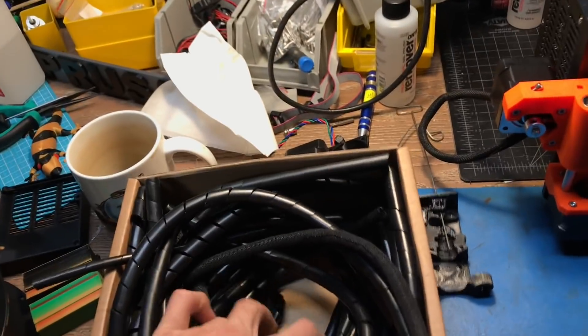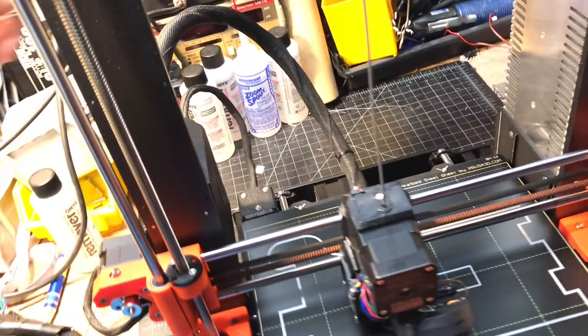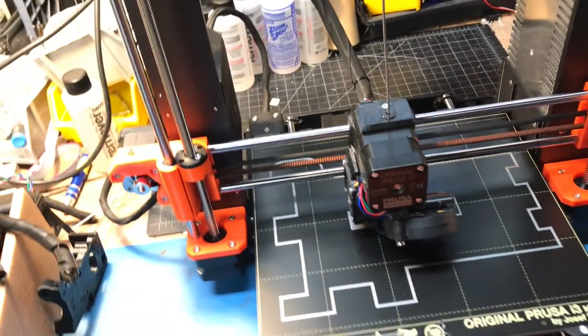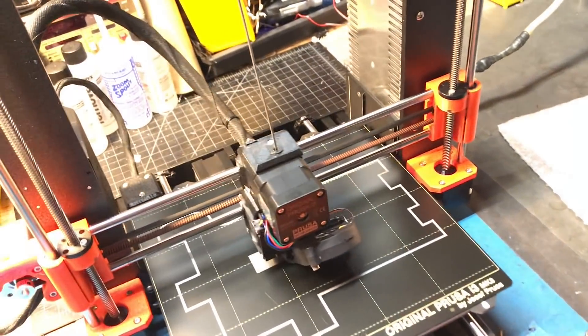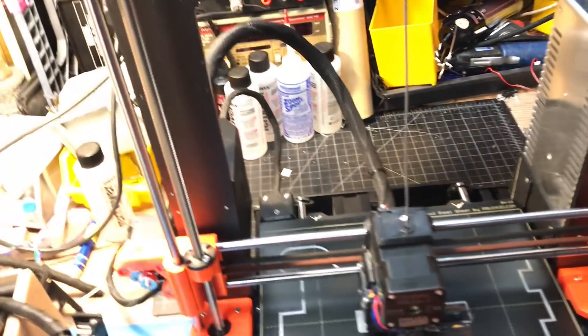Another cool thing I like a lot is that they are banishing the spiral wraps. The spiral wraps were used for the extruder harness, the heat bed harness, and the X motor harness. Now they're using the 13mm Hellermann Titan twist-in material. If you're looking for it, good luck — you've got to import a lot of it. I've got some if you need it, just hit me up.